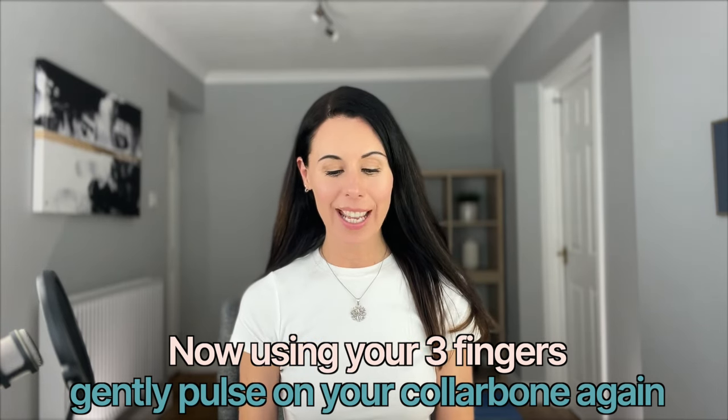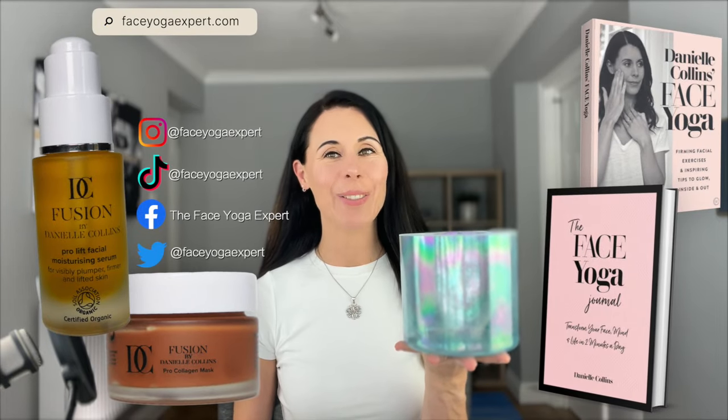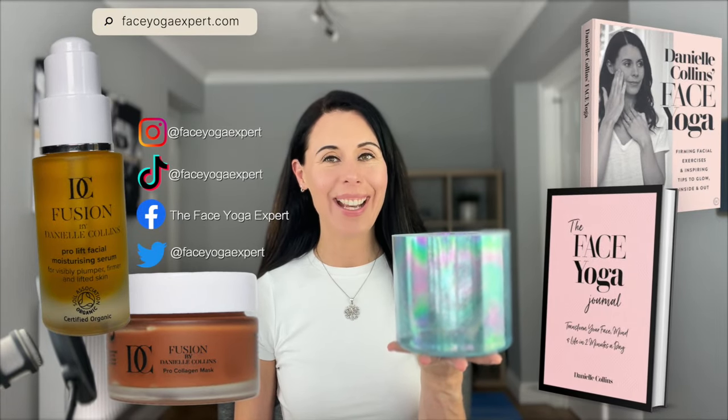Let's take another long deep breath as I strike this beautiful alchemy bowl — inhaling and a long exhalation. If you'd like more information on face yoga, head to faceyogaexpert.com. Have a great day. Bye-bye.